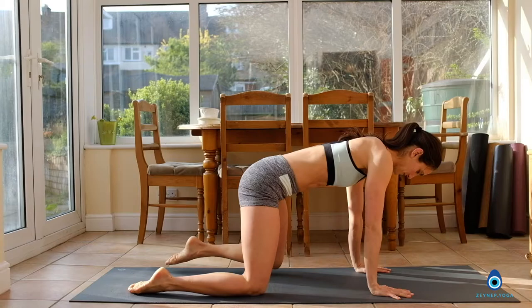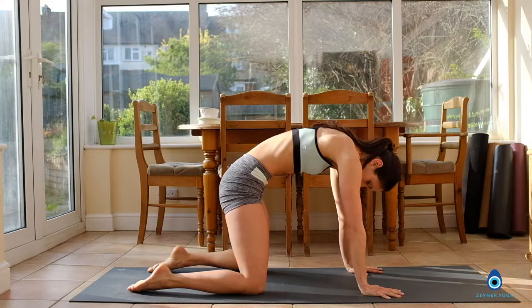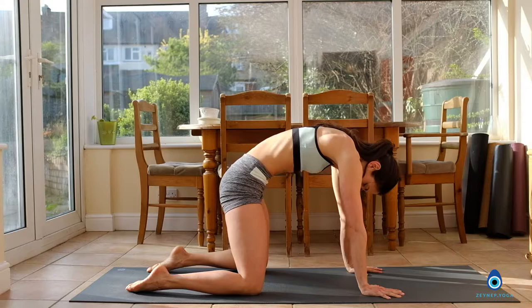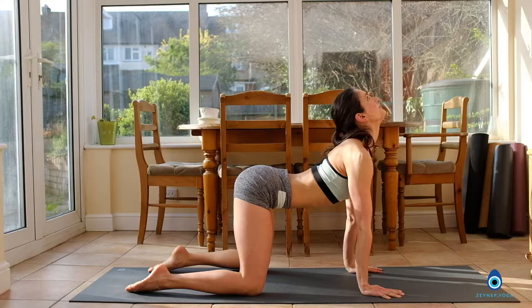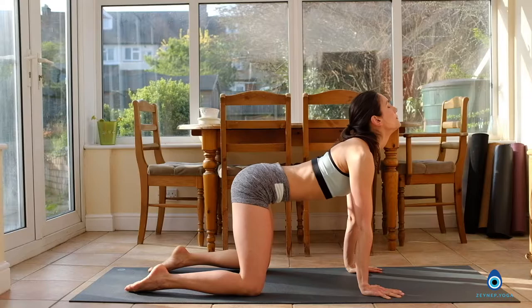Inhale, come into all fours. Have your hands shoulder-width apart and your knees hip-width apart, checking the alignment. From here, tuck your pelvis under. Inhale, drop your belly and look up towards the ceiling. Exhale, tilt the pelvis, push the floor away with your hands. Inhale, look up. Exhale the other way around — push the floor away, draw belly in. Inhale, lengthen the spine, looking up.